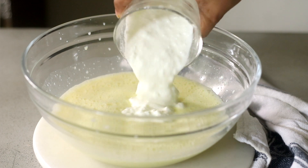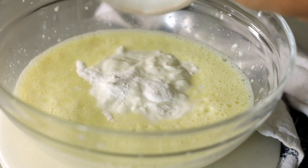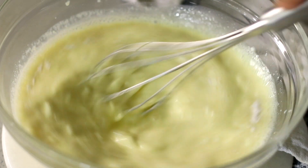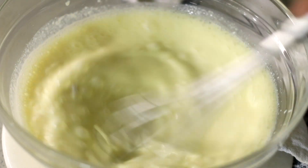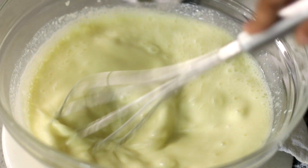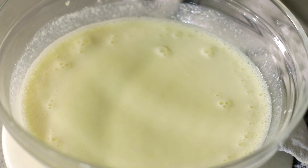Now into this I'm going to add some yogurt or dahi, along with some baking soda and baking powder, and give this a good whisk until everything is well combined. You'll see that this mix starts to get foamy. We're going to let this sit at room temperature for two to three minutes and you'll see it gets really thick and foamy.